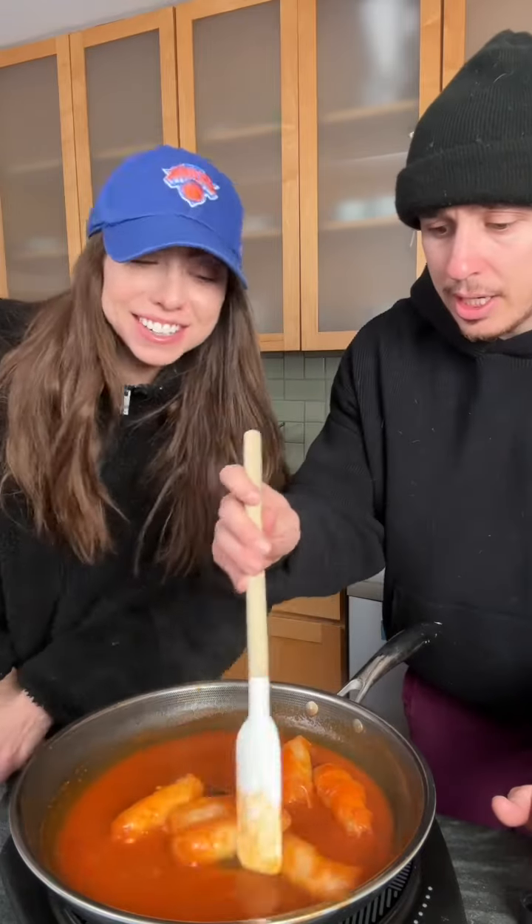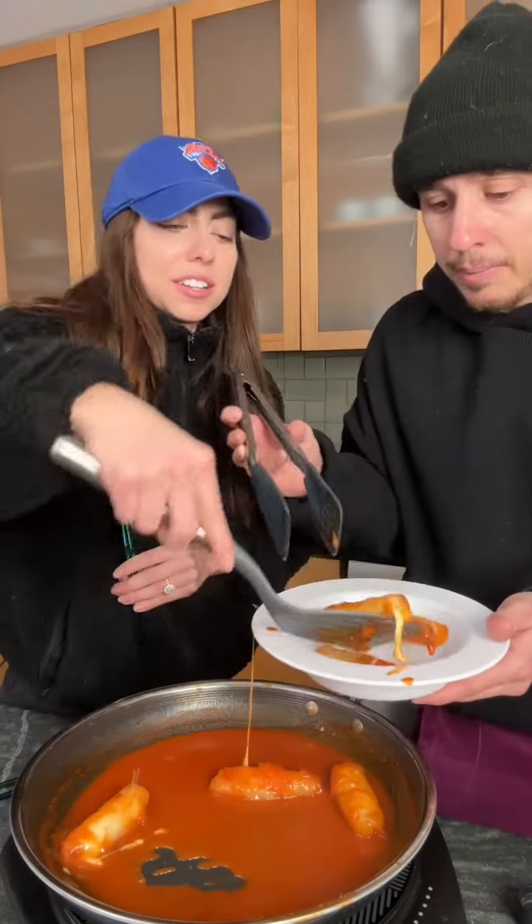Do we have soy sauce? Yes, we need soy sauce. After five minutes, pour in some soy sauce — not a lot. Actually, I don't even think you need the soy sauce, but we're going to go with it because she did it. The cheese is already oozing out! Oh my gosh, the cheese is already oozing.